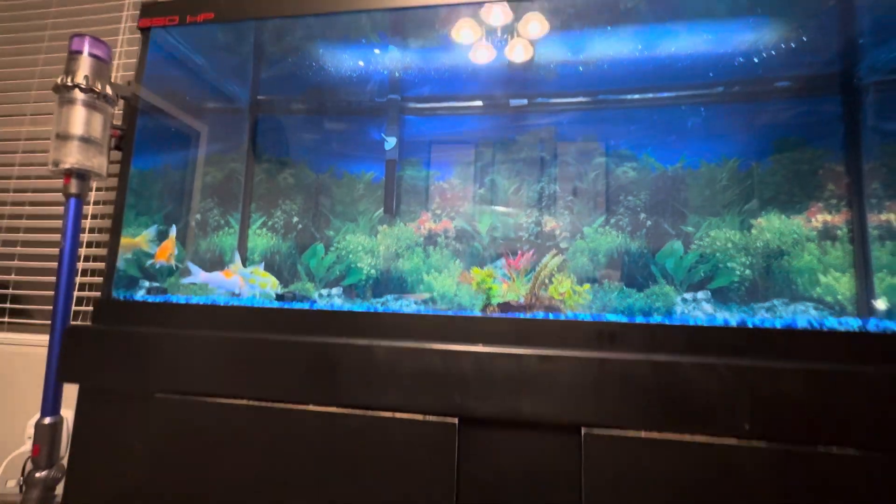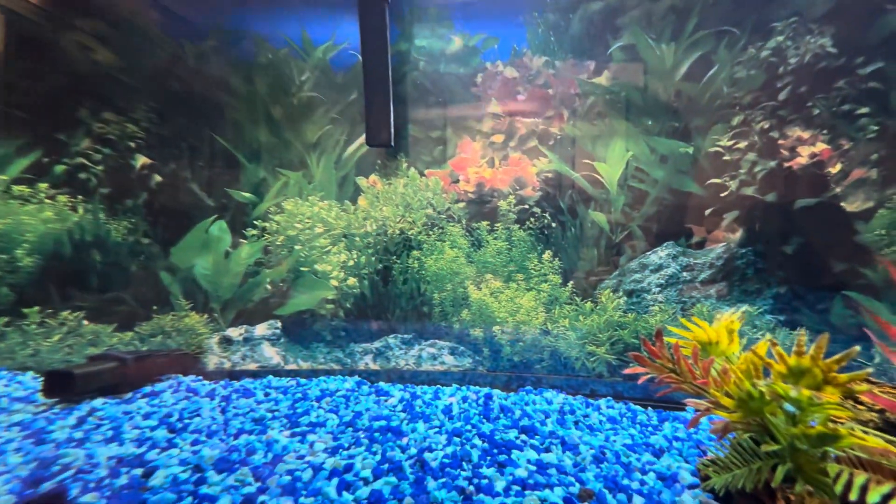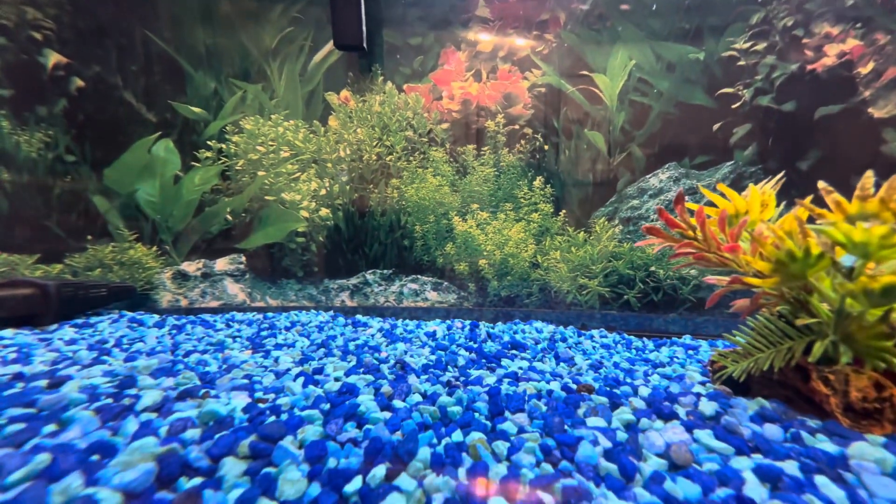75 gallons. Water keep clean, super clean, see? You can see through the rocks.